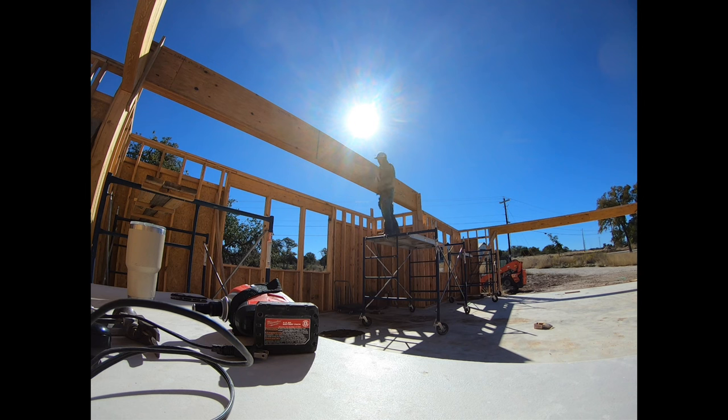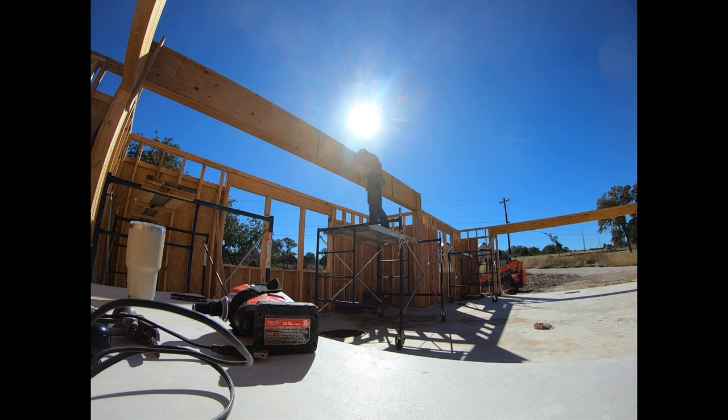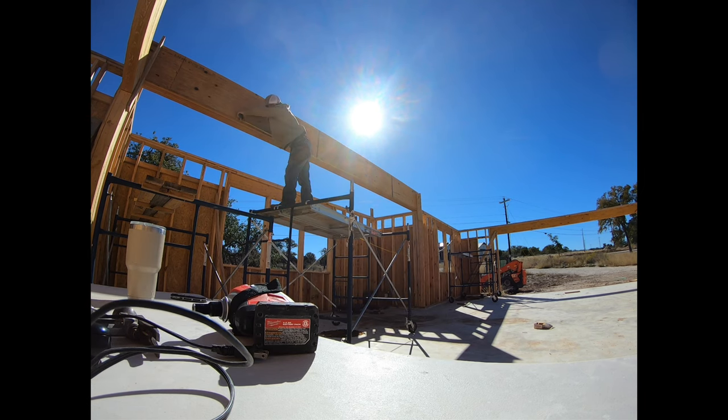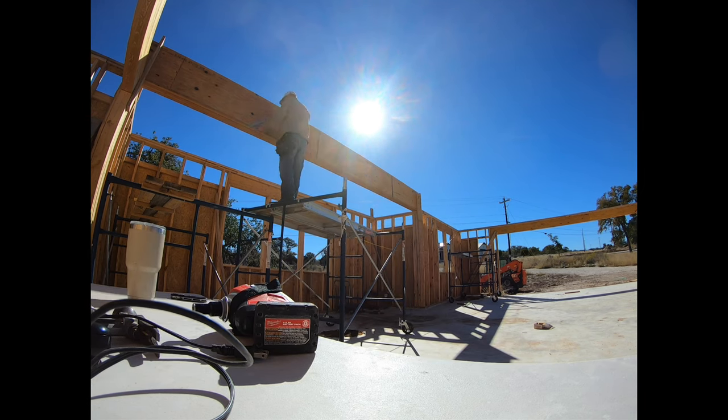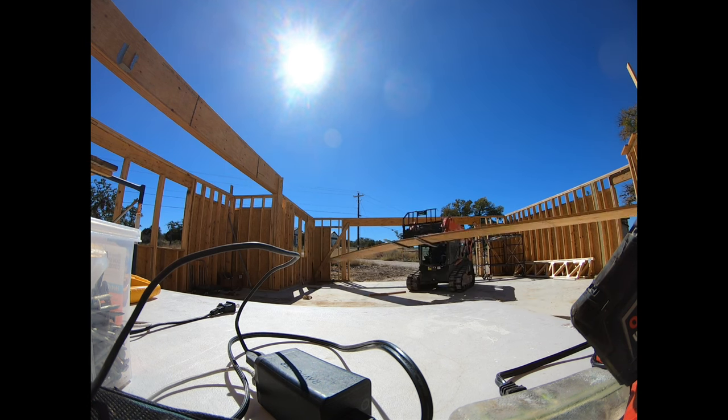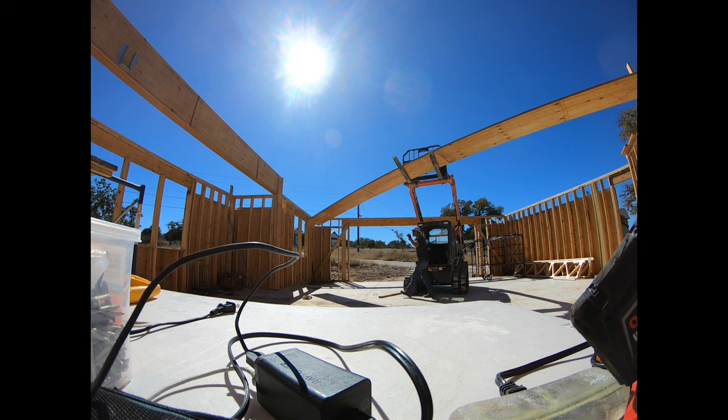Here I'm laying out where each truss goes and trying to make sure I'm very precise with it, because some walls up top land on the LVLs that go into this beam. Some LVLs go perpendicular to this beam, and so it's very critical that they go in the exact position that they're called out for.